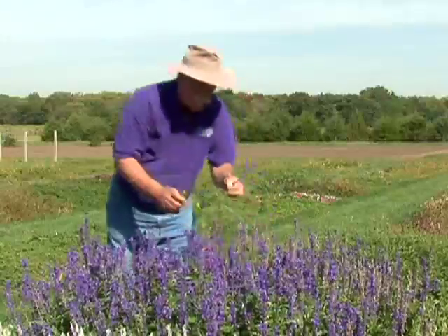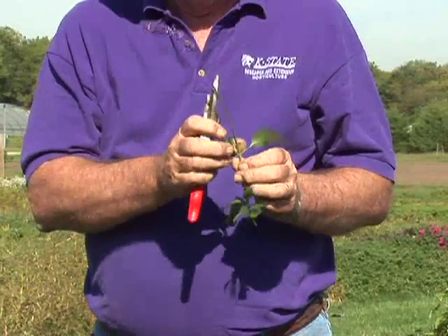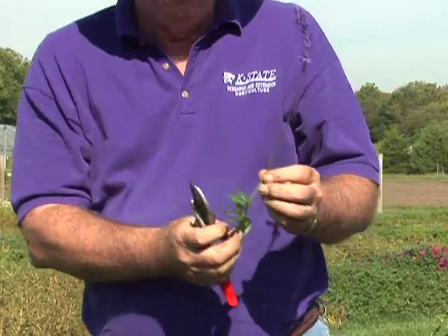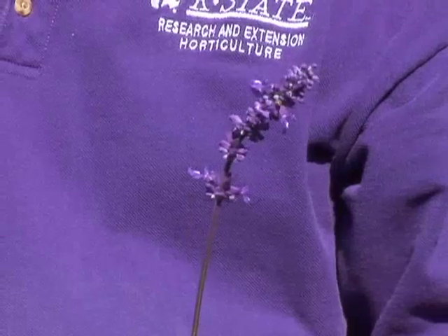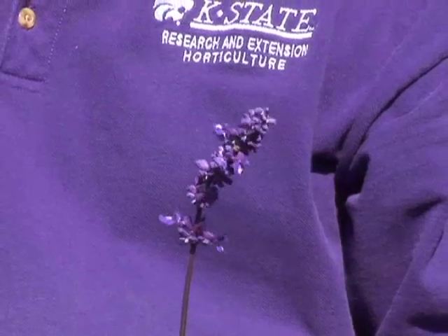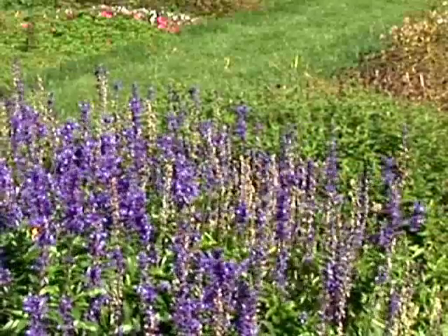We want to cut it really at the peak of bloom and try to preserve it there, so we might leave the foliage on or take some of it off — it really won't matter. What we're after is this stem. What's nice about this particular blue salvia is the color is light-fast. In other words, many flowers, even if properly dried, have colors that fade in the light, and this one holds its color right on through the winter.